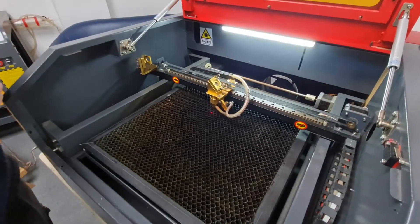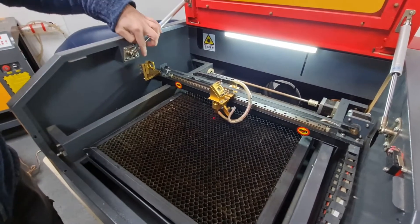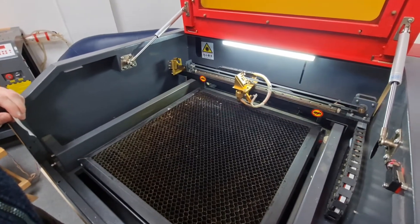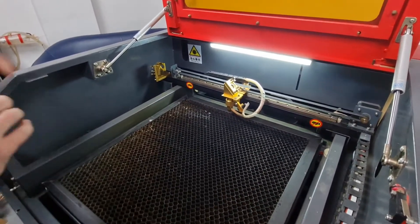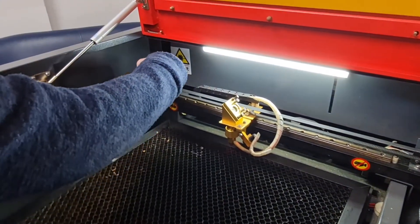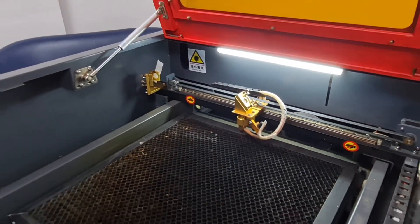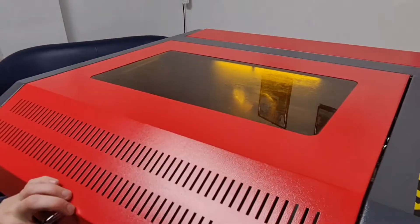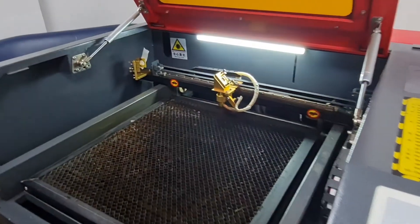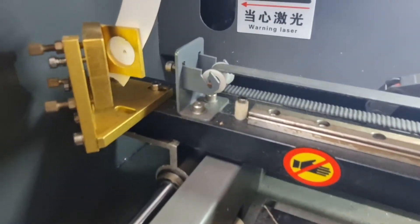The next pulse test we're going to be doing is from mirror one to mirror two — that's the mirror at the back to the mirror here. We are going to move the gantry all the way to the back of the machine, then cover the hole where the mirror is with double sided tape. Once that's covered, press the pulse button once, and then we should be able to see where the beam has hit on that piece of tape.